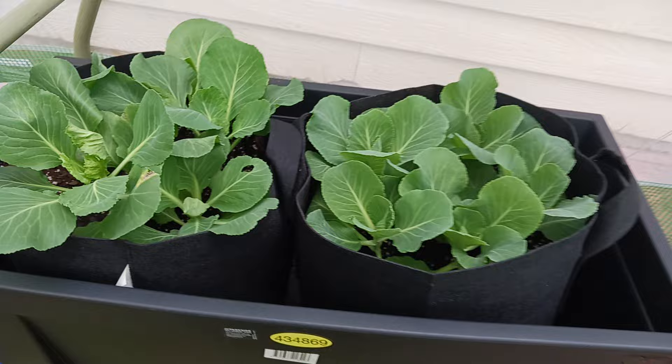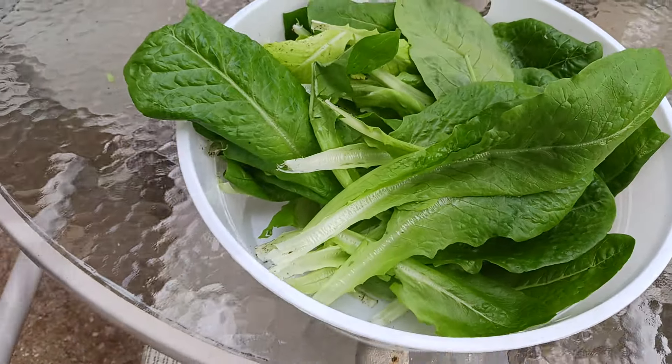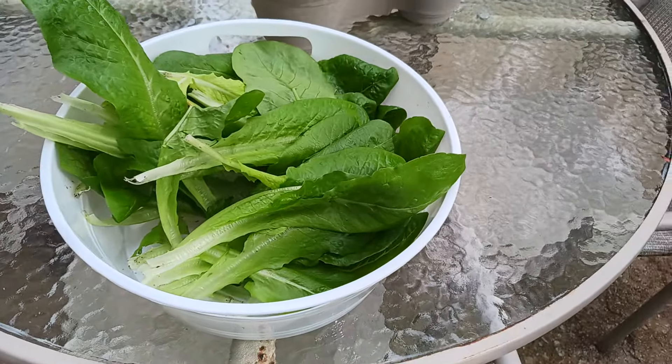Same thing with my cabbage. So now I'm going to wash these and just let them sit. Make sure there are no bugs — rinse all the bugs off. I'll show you guys in just a minute.